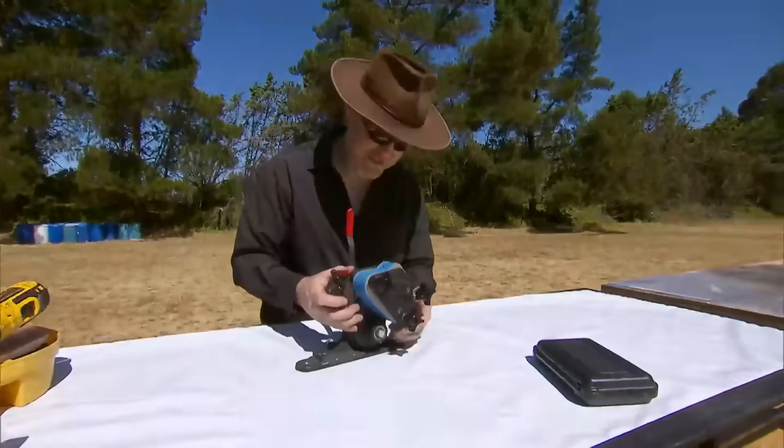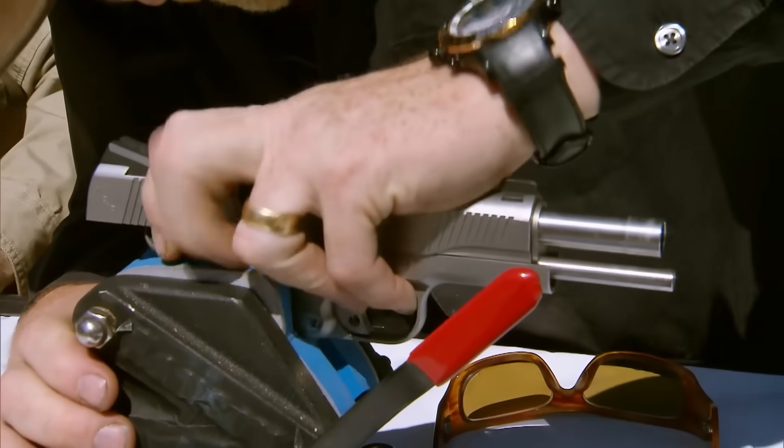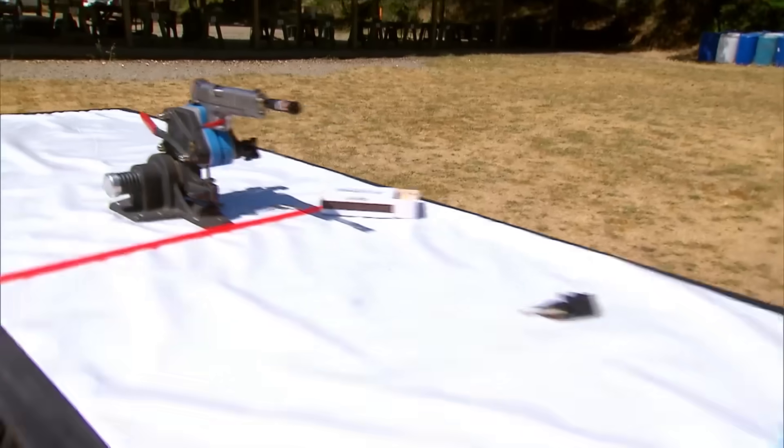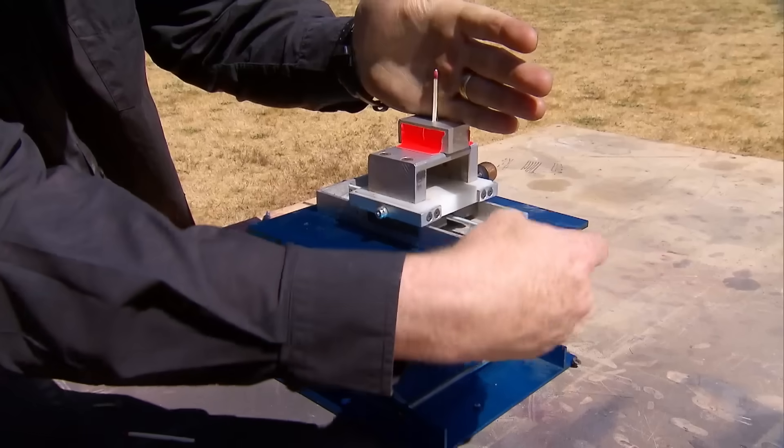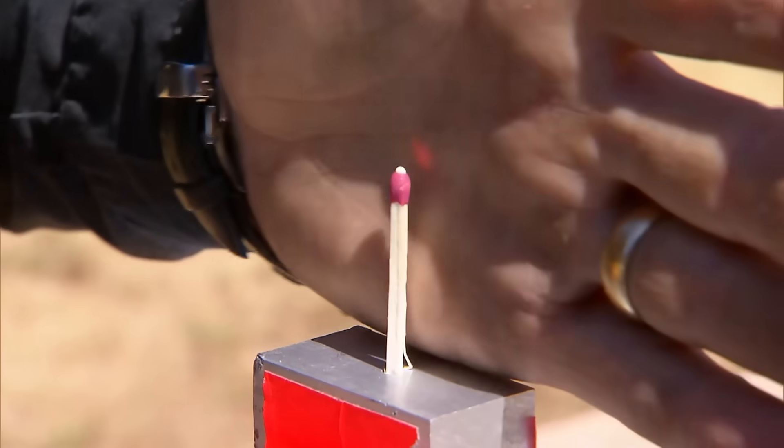Can a bullet light a match? When you get right down to it, it's all about friction. If this myth is true, we're going to be able to light this with this while this is traveling at nearly 800 feet per second. The question is whether that bullet is able to cause enough friction when it grazes that match to actually ignite it without blowing the head of the match off.